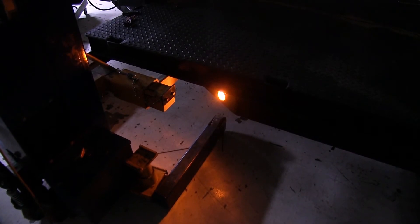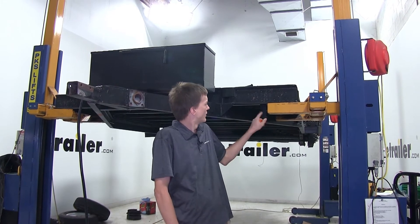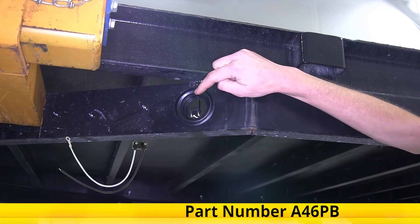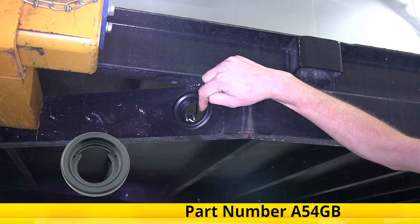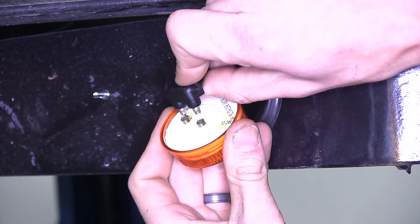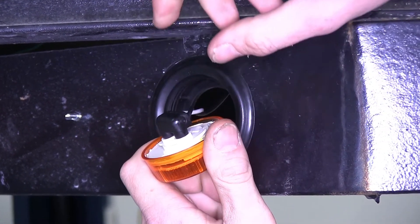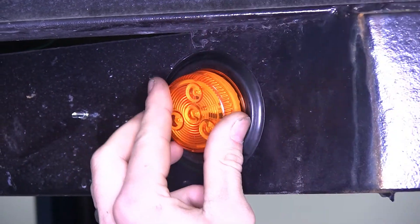Now that we've gone over some features of our light we'll show you how to get it installed. In our case we'll be using it as a side marker light on the front left corner of our trailer. This light is designed to work with our standard 2 prong connector and a 2 inch rubber grommet which we have installed. This grommet is part number A54GB if you need to get one. We'll take our light and plug it into our connector — it doesn't matter which way it goes, just line the prongs up and push until it clicks into place. Then we can take the light and push it into our grommet.